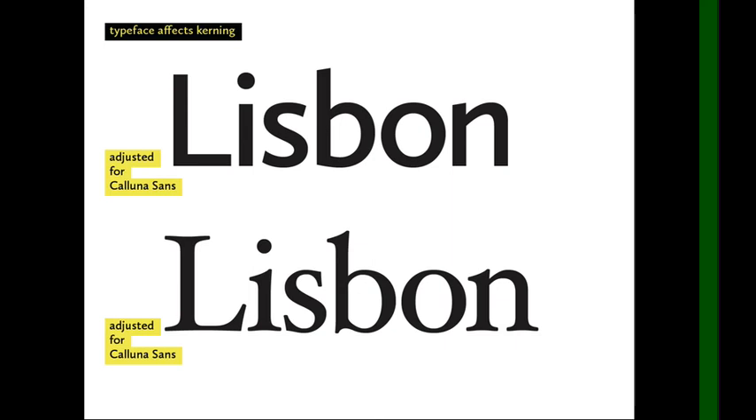At the bottom we have the same word, same size, but a different font. This is the kerning adjusted for Kaluna Sans — our sans serif typeface — but it's now in Hoefler Text, which is a serif typeface. And suddenly our kerning doesn't look so good, especially the letters L, I, and S — they look way too tight.